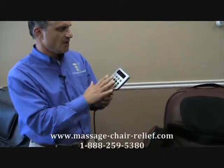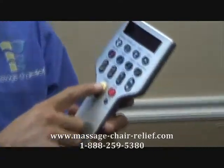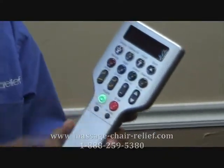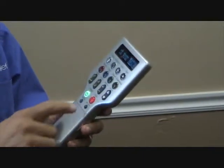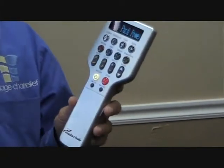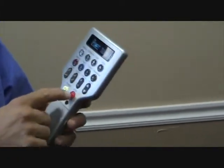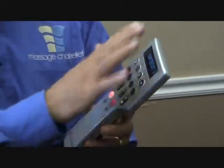First thing I want to show you is that on the front you've got all the automatic programs in these eight buttons. So you turn on the power here and when the light turns green that means the chair is on, ready to be started on any program. If you press it again it turns to a yellow light and that means the remote is off.